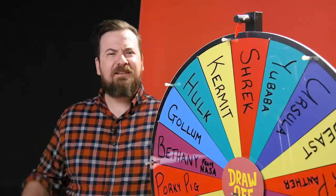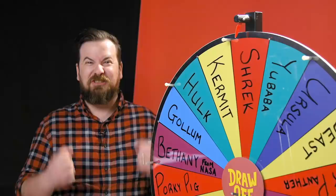And today we're going to be drawing Baby Yoda mashups based on the wheel. Yes! It's going to be fun. Will it? Go ahead and spin the wheel. Let's do it.